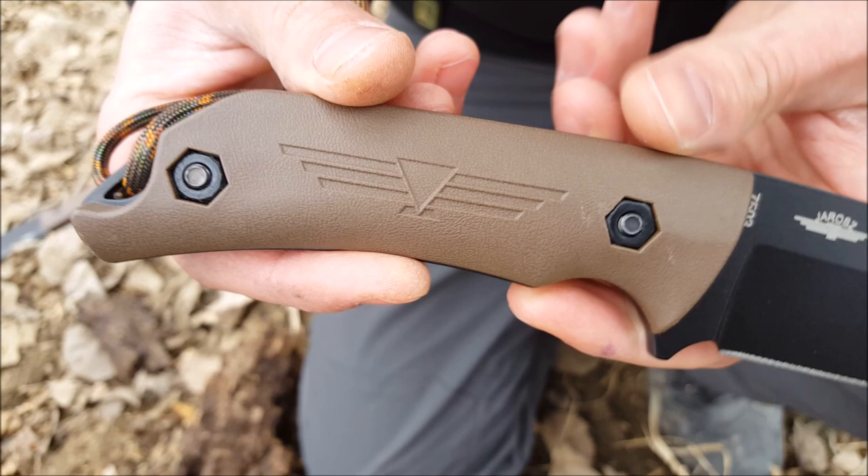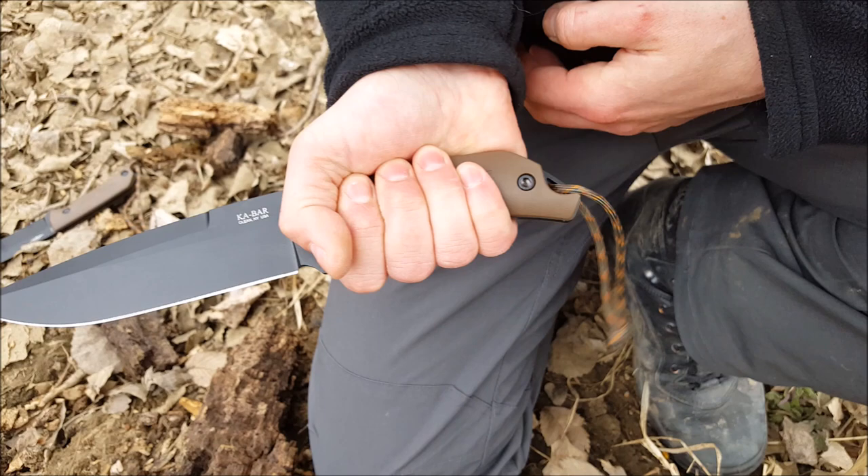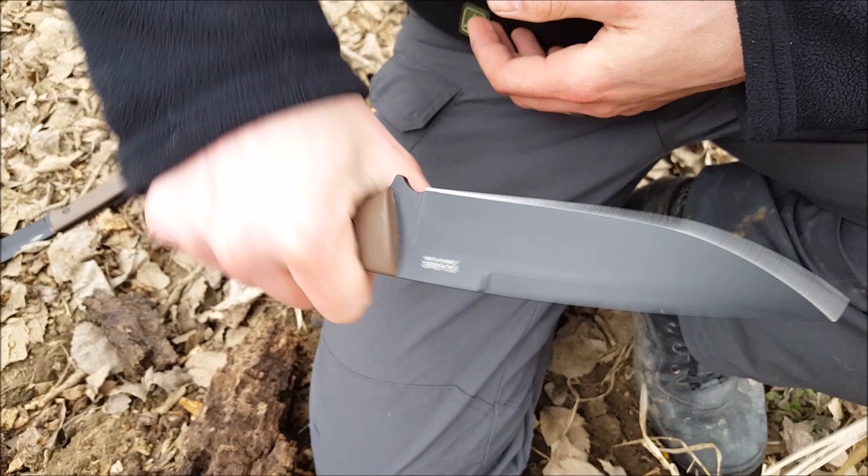The knife features an ultra mid handle which you can see is nicely textured and secured by these two Allen key bolts. The fully contoured handle lends itself to a number of different grips and gives the user a solid purchase on the knife at all times.